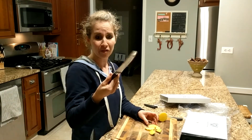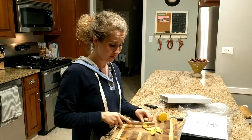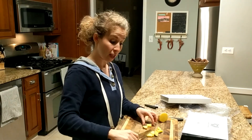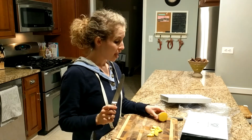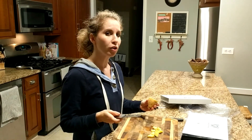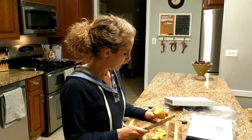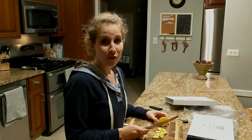Absolutely recommending the Dal Strong knife — stunning, love it. If anybody has Dal Strong knives and loves them, please let me know. Or if you have something else you like better, let me know that too — I really want to know. Anyway, signing off, hope you liked it!